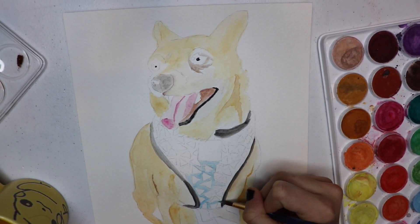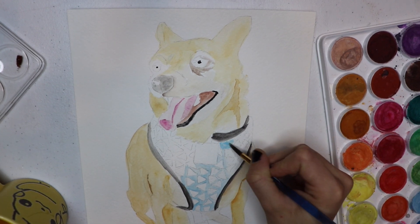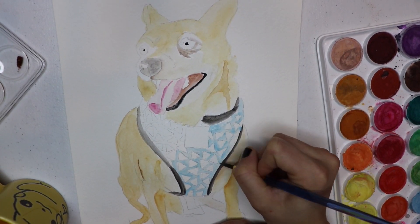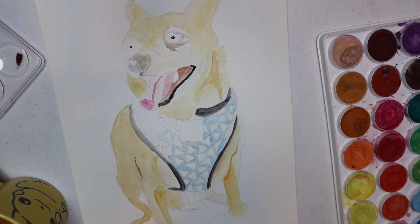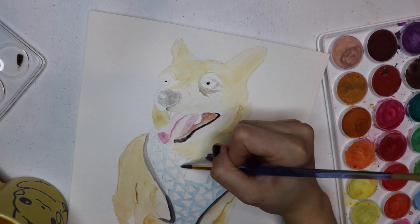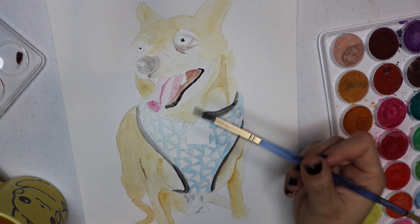I even painted every single little tiny pizza on his harness. Right now it looks like Doritos but I promise you they're gonna turn out to be little pizzas. I put in the little pepperonis, I put in the little crusts — it's gonna be good, you just keep watching. The whole thing turns out amazing; I definitely exceeded my expectations when painting a dog.